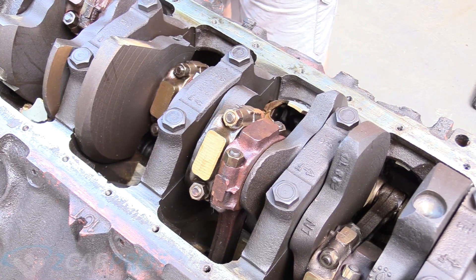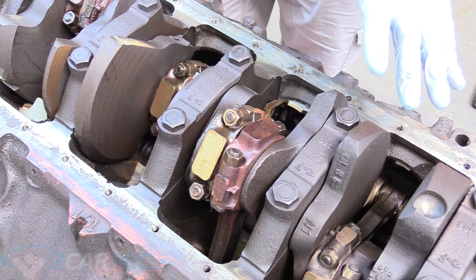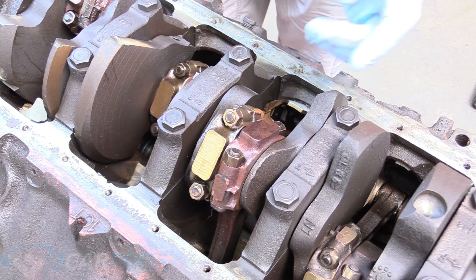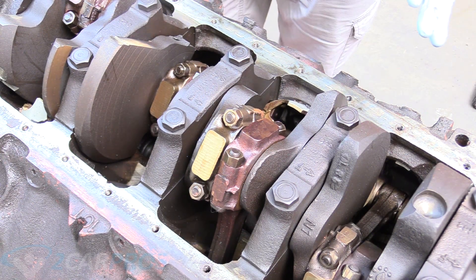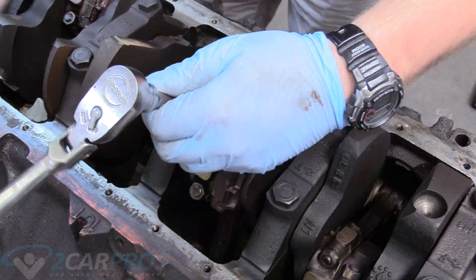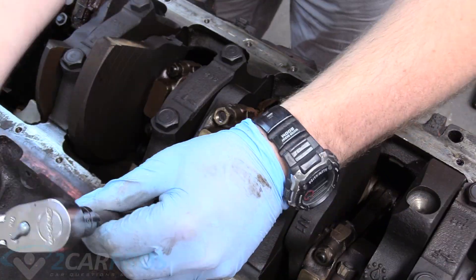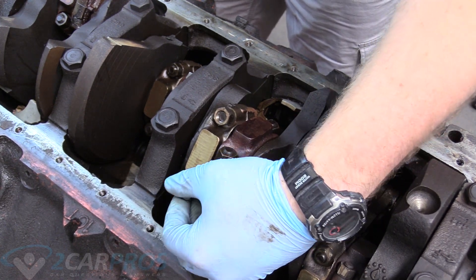Now is the big exciting moment where we start taking pistons out. I'm going to show how to do one — all of them are exactly the same. What we're going to do is remove the caps first. If you're building a high performance race engine you're going to want to loosen each nut and walk it off evenly, but since we're not doing that you can just take them off normally. These are 9/16ths nuts, by the way.